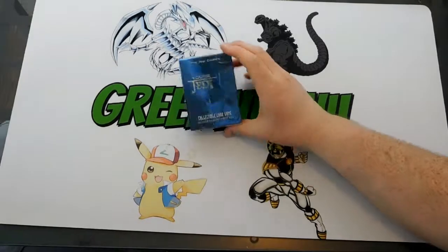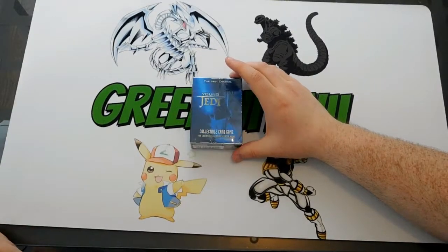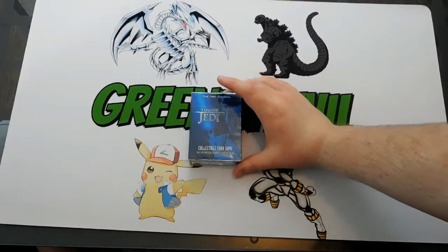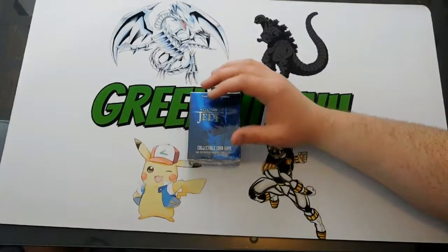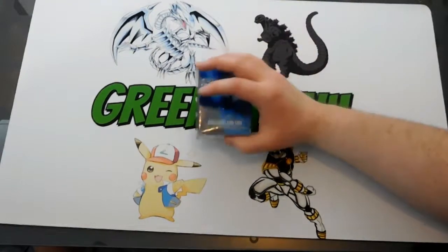Gary bought this card game he used to play called Young Jedi, which is pretty cool. We're just going to say it's in the shot. We're going to go through some of the cards and how to play, because I haven't seen anything on YouTube where people actually talk about how to play this game.